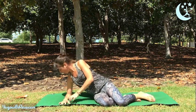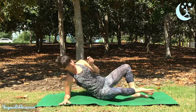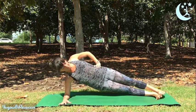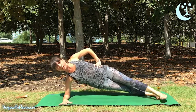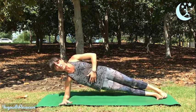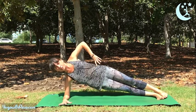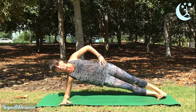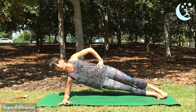We'll use the forearm, bringing your elbow right underneath your shoulder. Straighten your legs out one by one. You can stack your feet on top of each other or bring one foot in front of the other. Either way, really squeeze your core muscles in order to keep your hips elevated. If you notice there's some dumping action, see if you can lift your hips up even more by engaging your core.